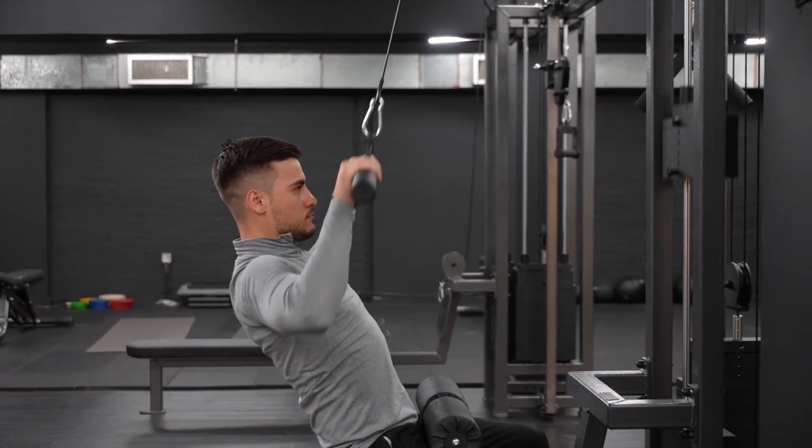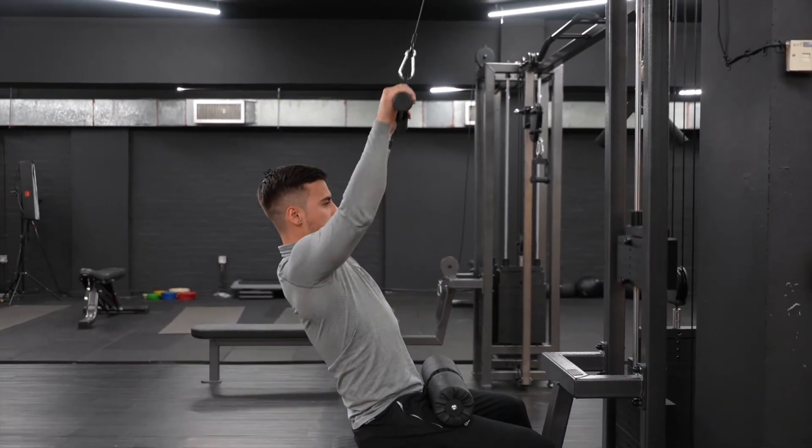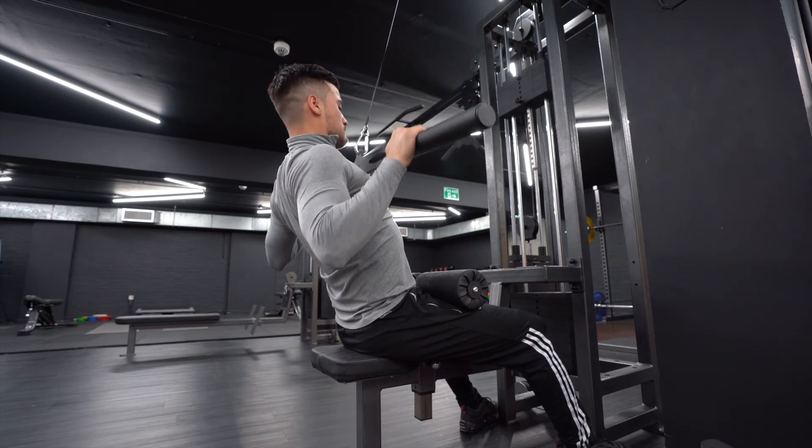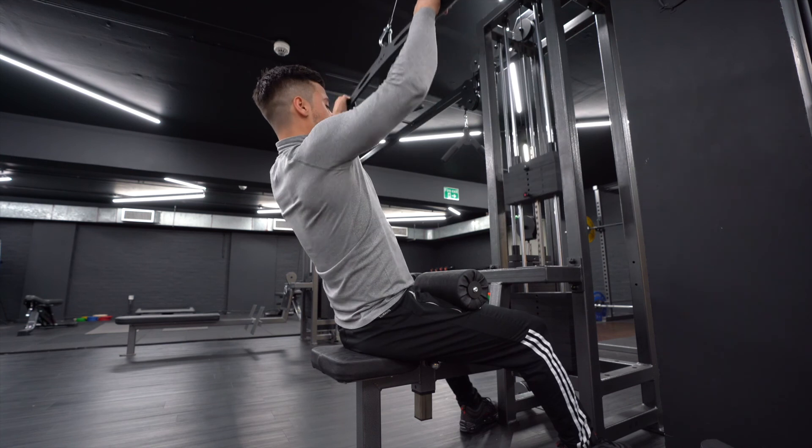Control the bar on the way back and fully extend your arms, feeling a good stretch in your back. Exhale on the way down and make sure you don't round your shoulders to finish the movement off at the bottom.